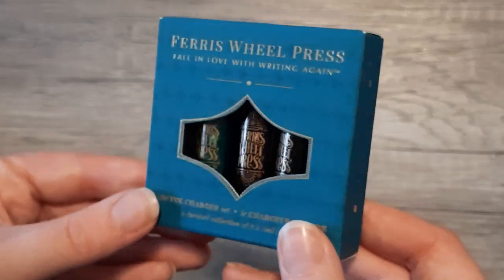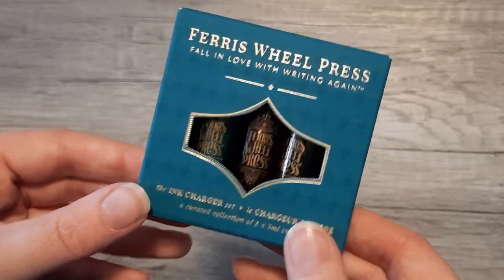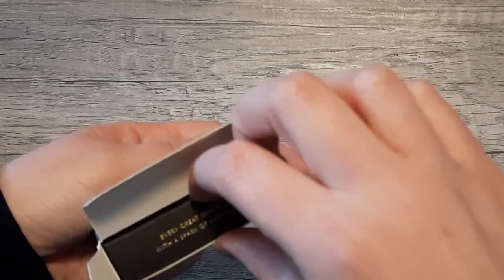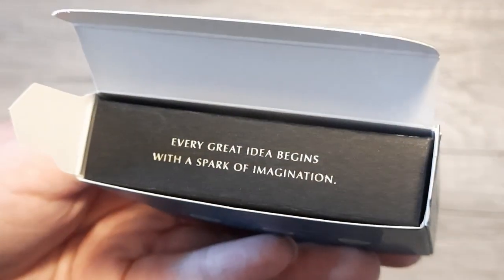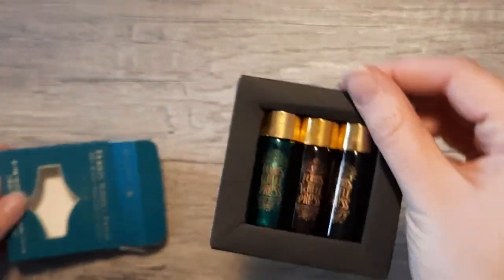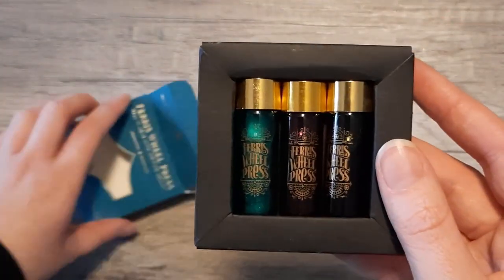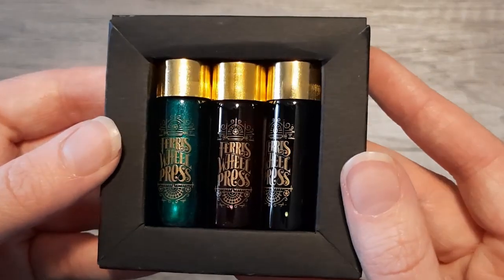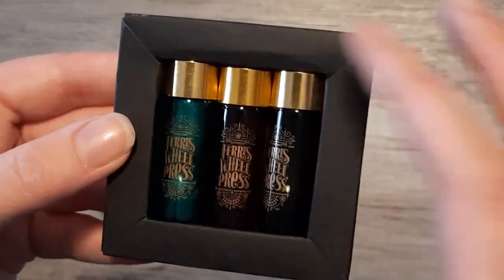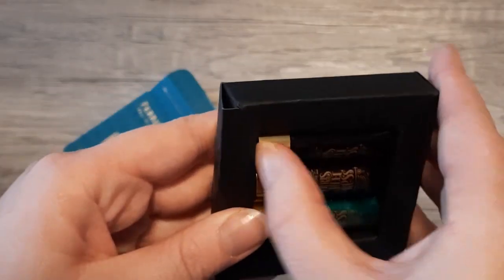Here's the beautiful packaging — Ferris Wheel Press has probably some of, if not the best, packaging when it comes to inks. It was different from what was shown on the website, but I like this a lot better. It even has this cool little detail of a gold quote on the inside. I love the attention to detail. The chargers have gold branding on them, which is a nice touch that makes them feel fancy, kind of like their large bottles, which are gorgeous.